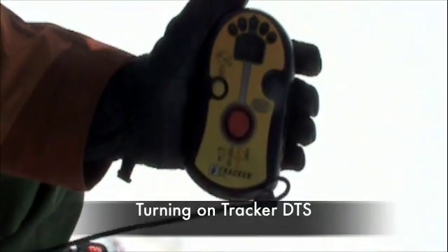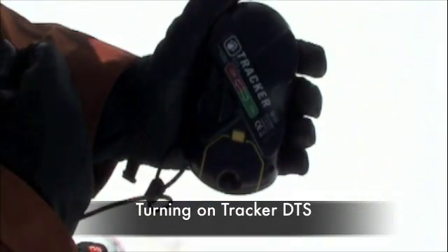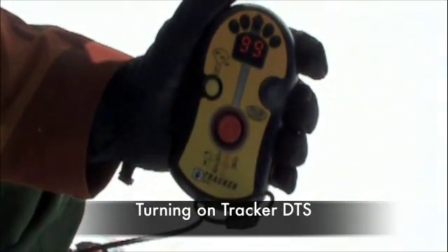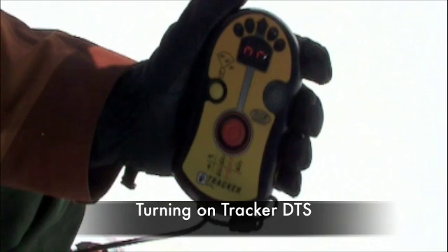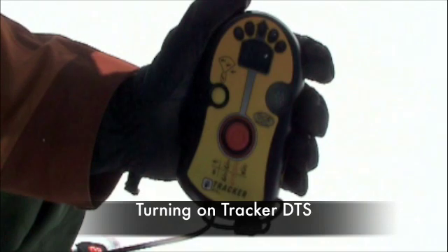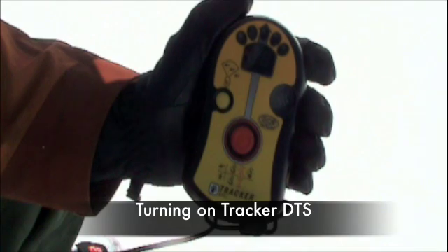Turning on the Tracker DTS is simple. Flip the beacon so you are looking at the back, then turn the on-off switch to the on position. The transceiver will beep, cycle through the directional lights, display the battery power and percentage, show the revert mode, and then show TR to indicate that it has entered transmit mode. The beacon can now be put in its harness and you can start your tour or ride.